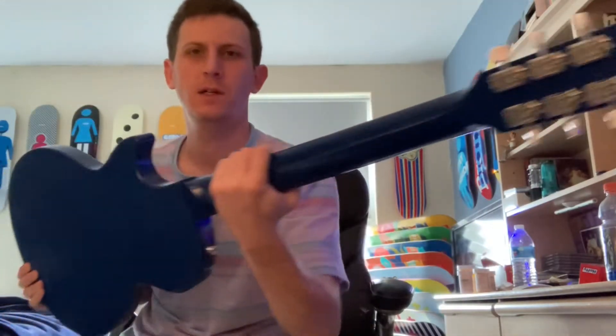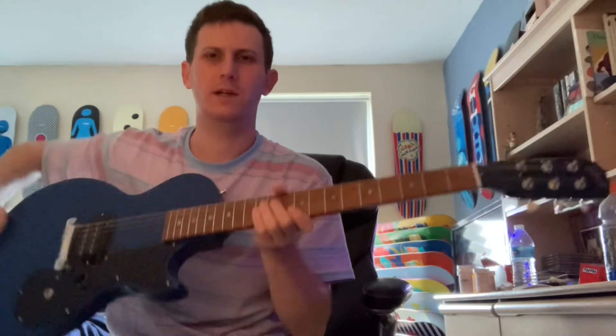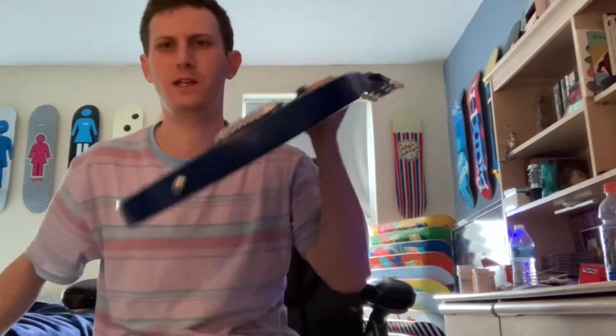I picked up this guitar and I could never put it down. So you get all the expensive guitars you want in the world, but if you play something that you like and you connect with, this is definitely one of those things for me — this little pocket rocket of a guitar.